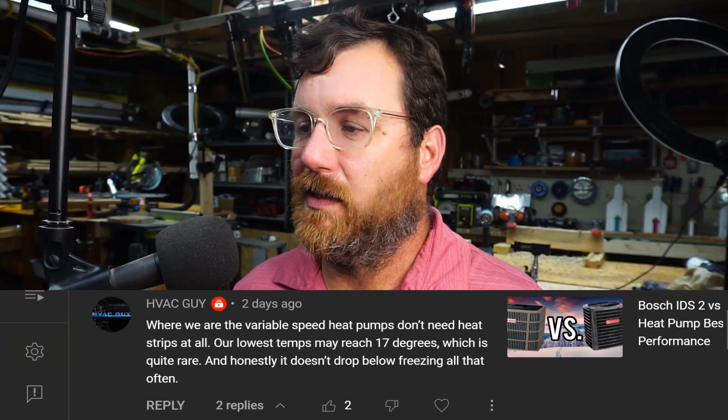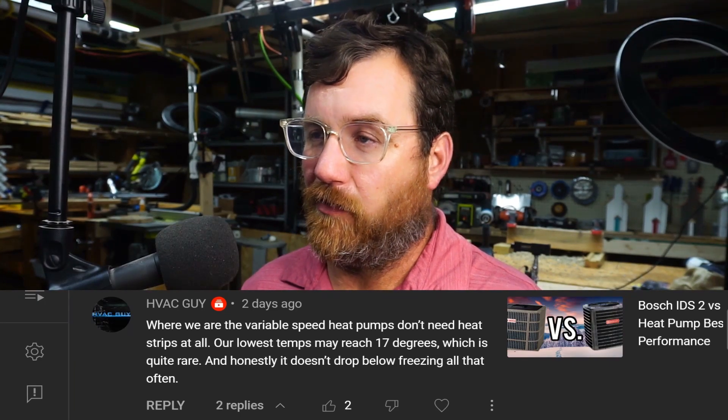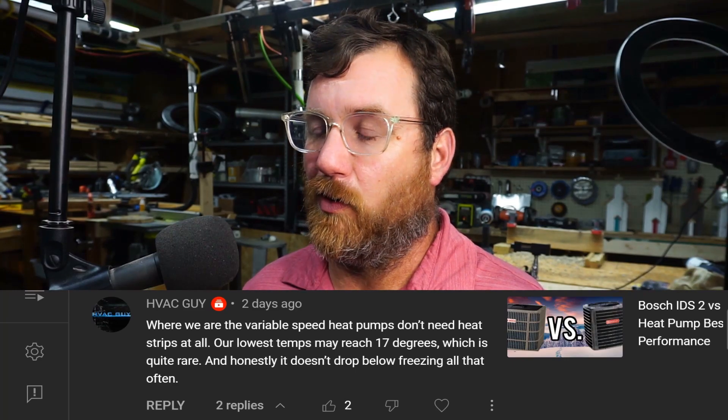That's quite rare, and honestly it doesn't drop below freezing all that often where he's located — evidently a southern state. It's true: you won't need heat strips very often, and the defrost cycles will be so short that you may not even notice the unit doesn't have heat strips. I did have a unit I had to install one time that could not have heat strips for electrical reasons. That unit went on for years and years with no complaint from anybody, so that was a success.